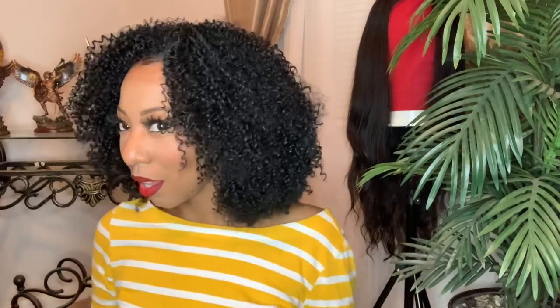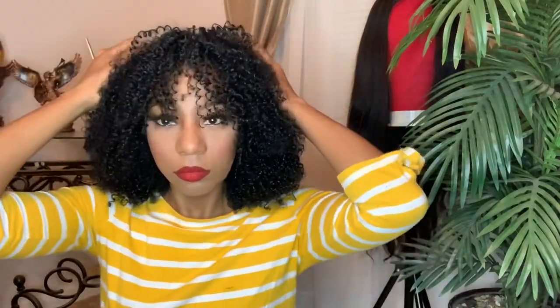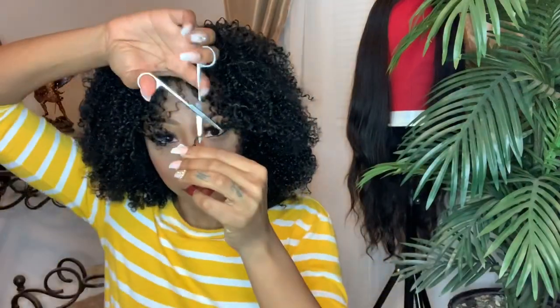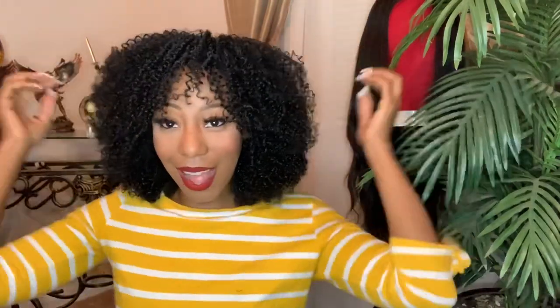Let me see if I can try to finagle another style with this half wig. I love this wig. Y'all, I love this wig — oh my gosh.